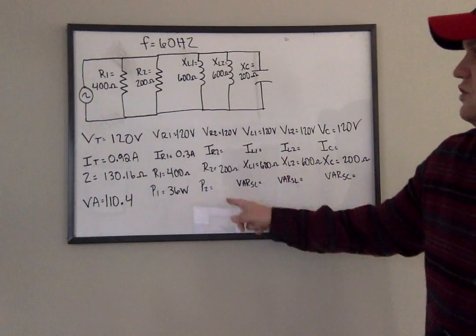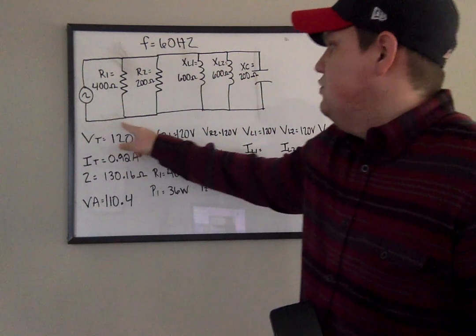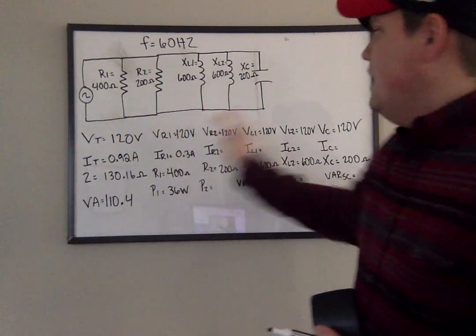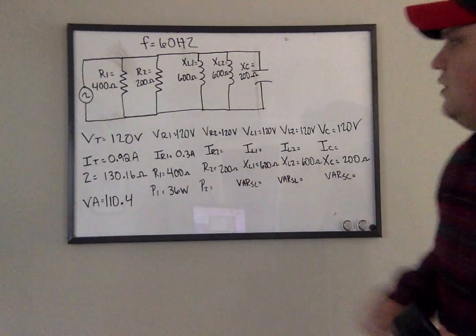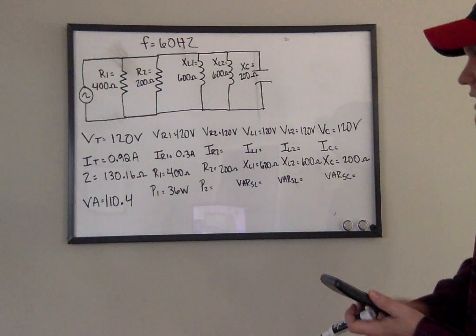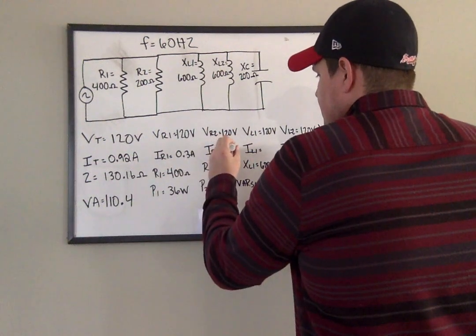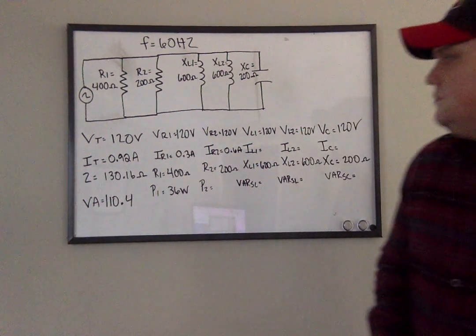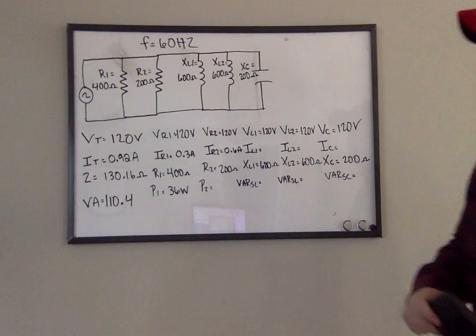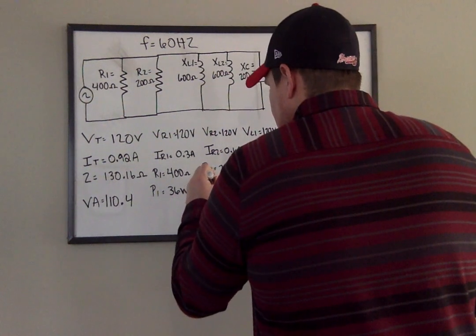Moving to resistor 2. The 0.92 amps came out of the source, and once it hit the first resistor, 0.3 of those amps went through there, and the rest goes to the other branches. So 120 volts divided by 200 ohms gives me the second current: 120 divided by 200 is 0.6 amps. And to get the power: 120 times 0.6 gives me 72 watts.